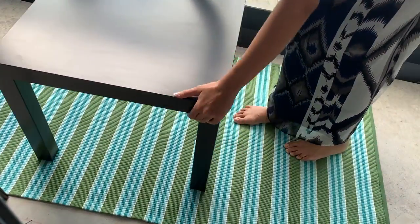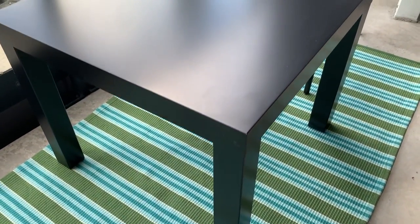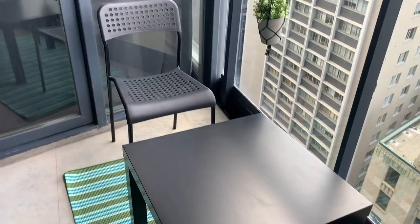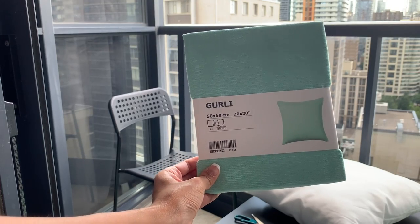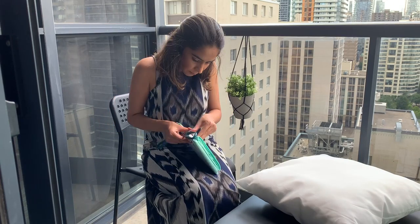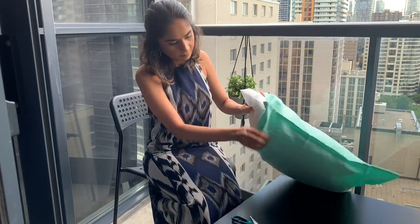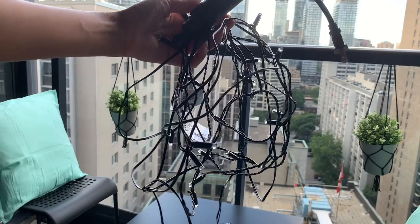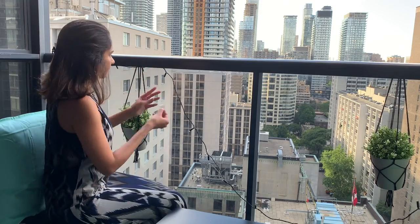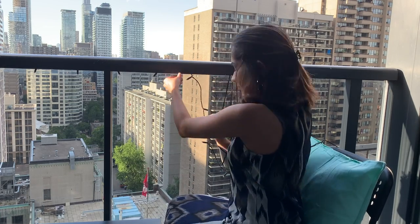As for the furniture, I got this really nice table from IKEA and also a set of chairs. These were super affordable — the table was only 12 dollars and the two chairs were 15 dollars each. Just to add more color to the space, I also purchased a cushion cover from IKEA along with a cushion filler. No balcony is ever complete without fairy lights. I got these fairy lights from IKEA which have a plug point so I don't even need to use any batteries — these were 15 dollars — and I'm just using some scotch tape to stick them along the railing.